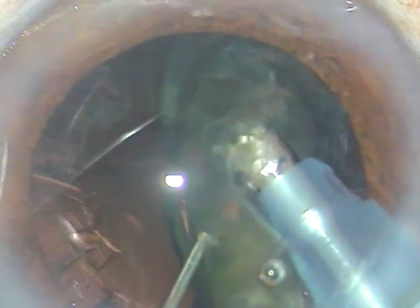Phaco power is very minimal in this case — about 30%. Flow rate is 40 and vacuum is 350. This is the last portion of the nucleus, and it is managed.